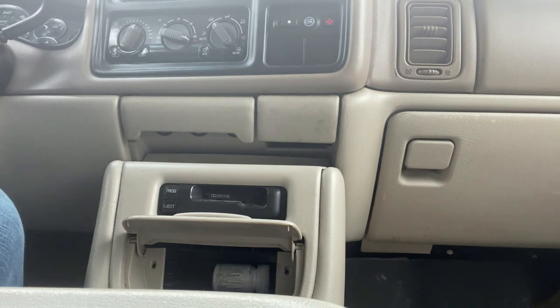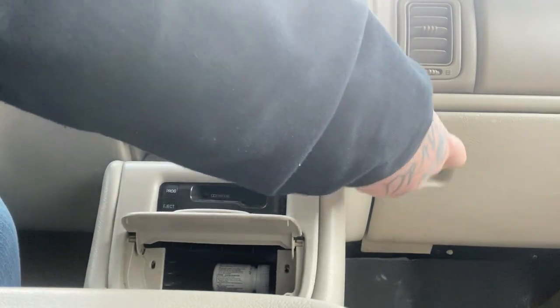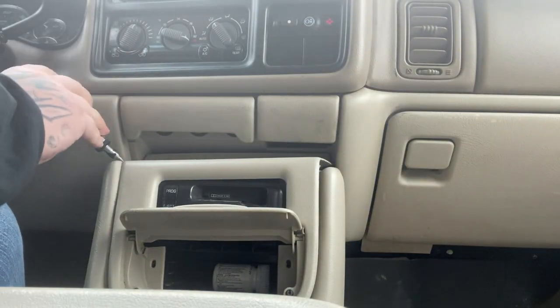Then grab something to pry this plastic cover off — pop it on both sides up top here.